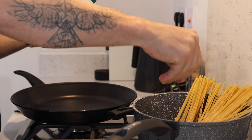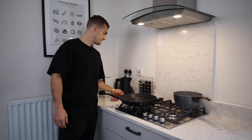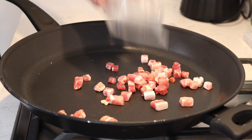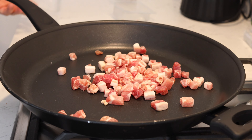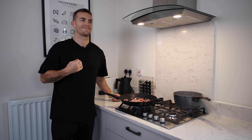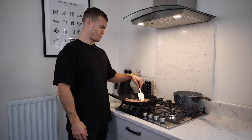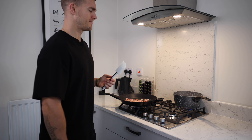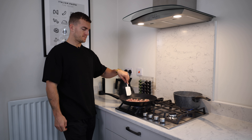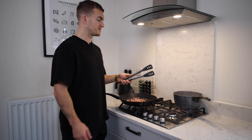Ready for some pancetta action? Is your pan hot? Obviously not — so let's heat it up. Some of those bits are 100% fat. Nice sizzle action from the pancetta. Stir your pasta as it cooks. When the pasta is done, you're going to pull it out of the pasta water and add it to your pancetta pan, then add a bit of pasta water so the pasta looks nice and silky.